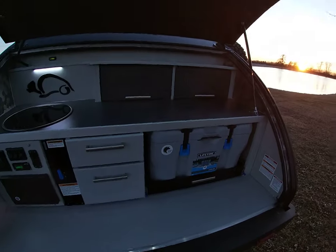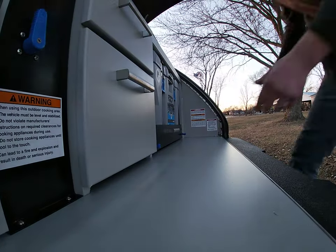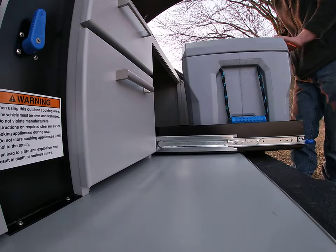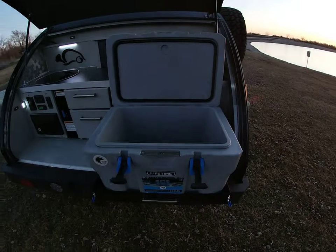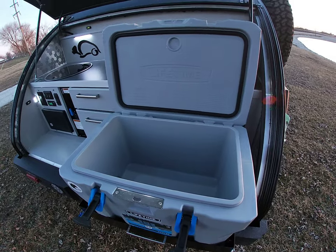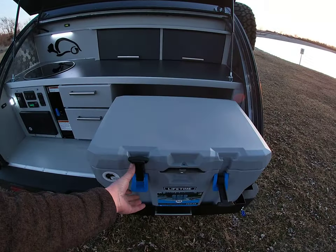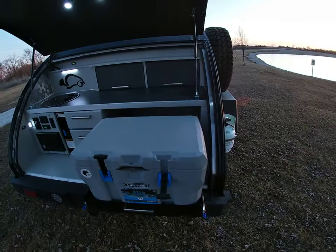Let me set the camera down and we will do the cooler. Lift up on the blue latches here and they unlock and come out. This is a 55-quart Lifetime - I've never seen one of these before but man, do I really like them. It's really well made and it fits in here perfectly. Plus it's made in the USA - you can't beat that. It locks in there and it locks out so you can't push it back in, and it's also rated for 500 pounds on those drawer slides.